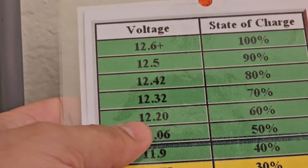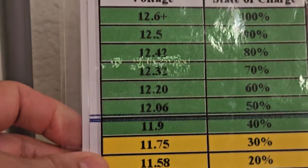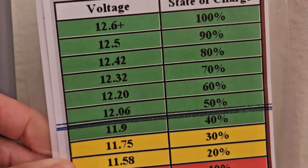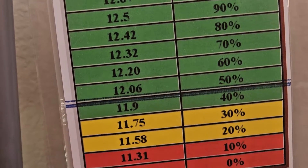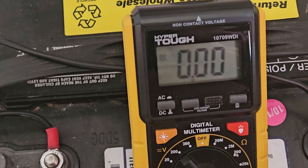So this is how you verify if you have a fully charged backup battery at home, like in the case I have here. Thank you!